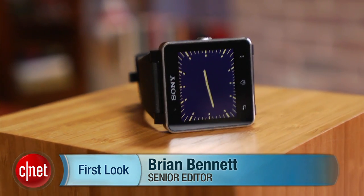Hi, I'm Brian Bennett for CNET, and right now we're taking a first look at the new Sony SmartWatch 2.